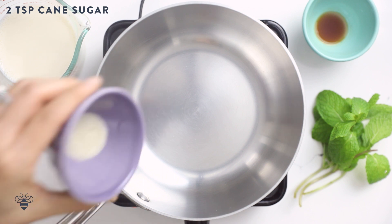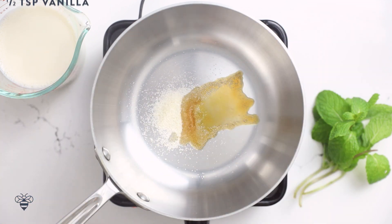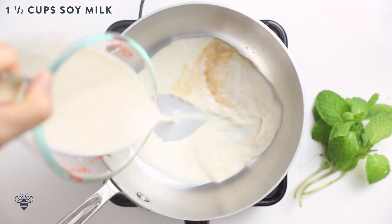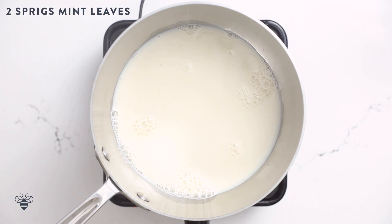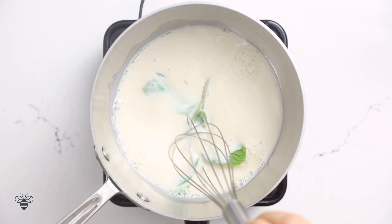In a medium saucepan, I'm going to add two teaspoons of sugar, half a teaspoon of vanilla extract, and one and a half cups of soy milk. I love soy milk with my matcha latte, but any milk will do — coconut milk or regular milk would be good too. Then I'm going to take two sprigs of mint and let it steep and come to a boil for about five minutes.